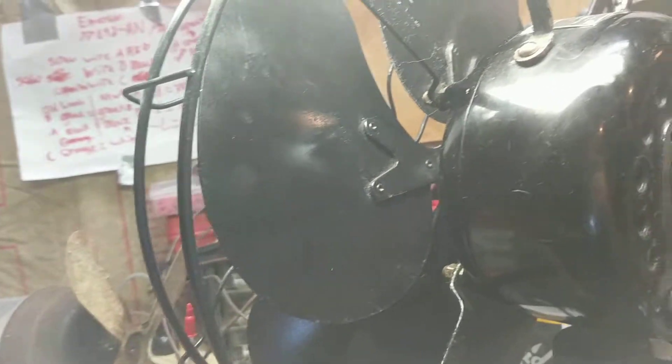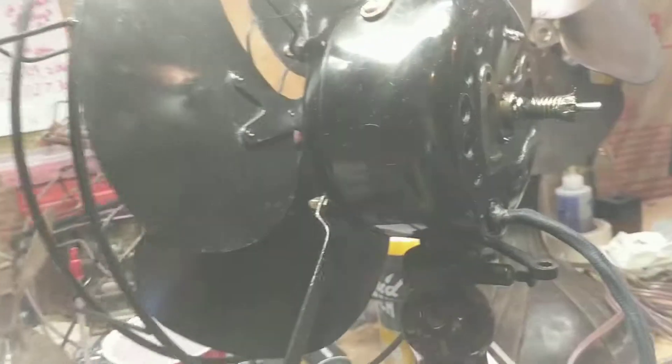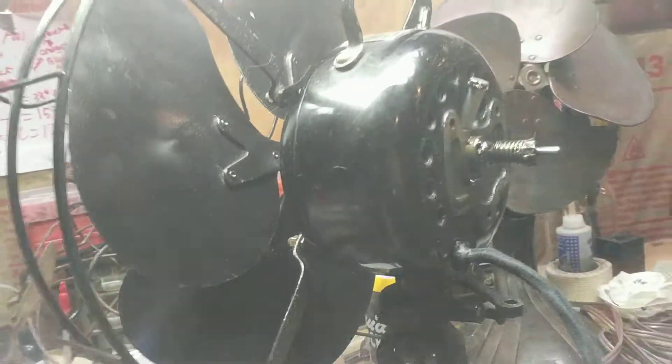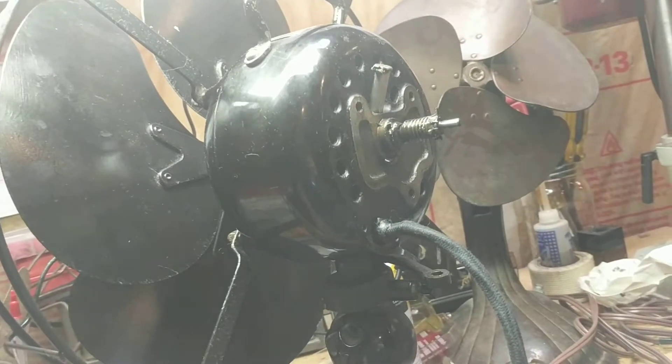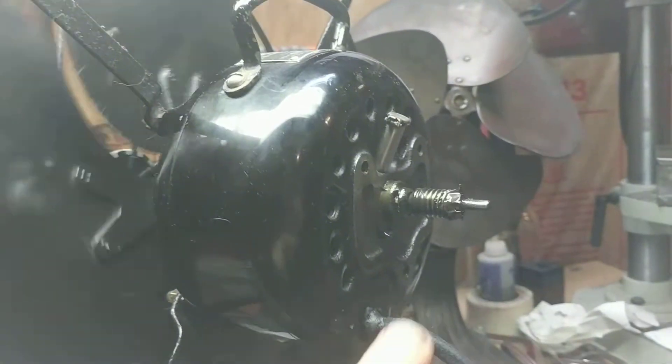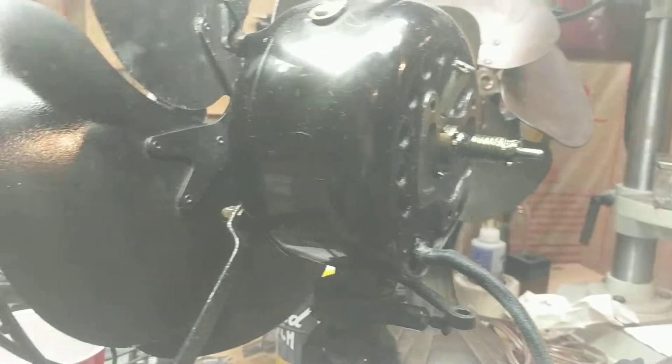When you're tightening it, if it doesn't go on at the correct angle do not force it — just restart. If you force it you mess up the threads and really mess up the whole fan. Take the gearbox off and angle it in. There's a notch at the end — make sure this locks on there so when you turn the blade, this turns also. That's very important — I messed up the first time and that's why my fan seized up.